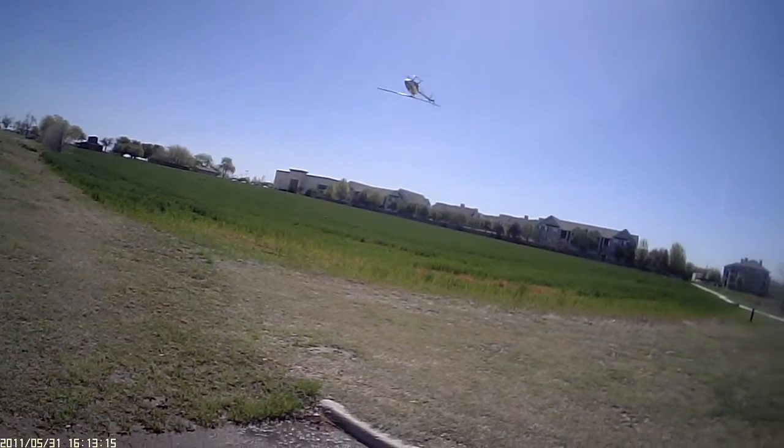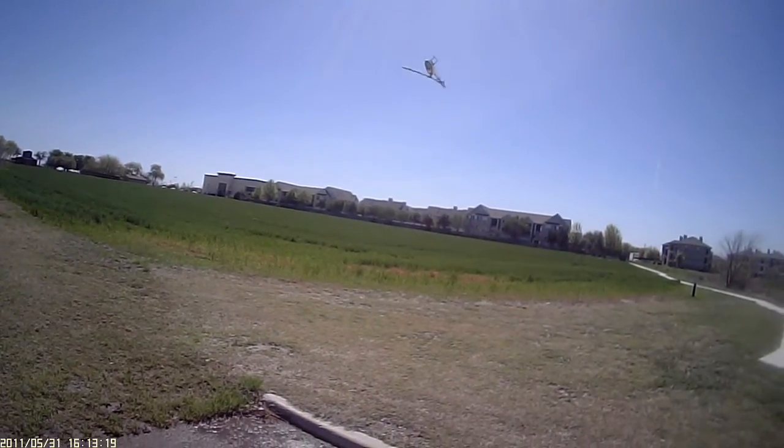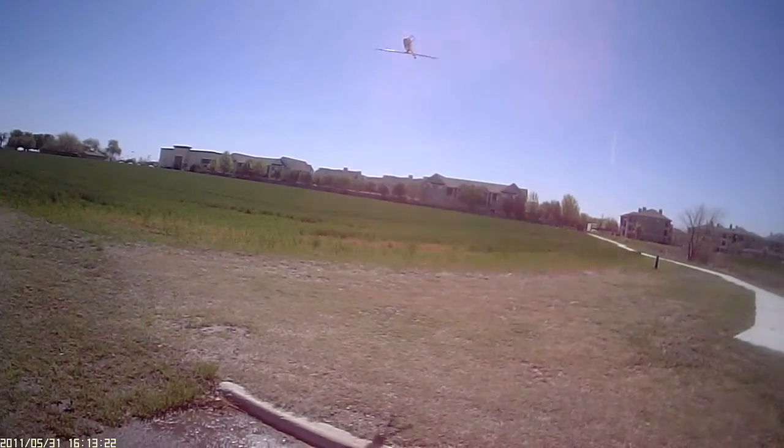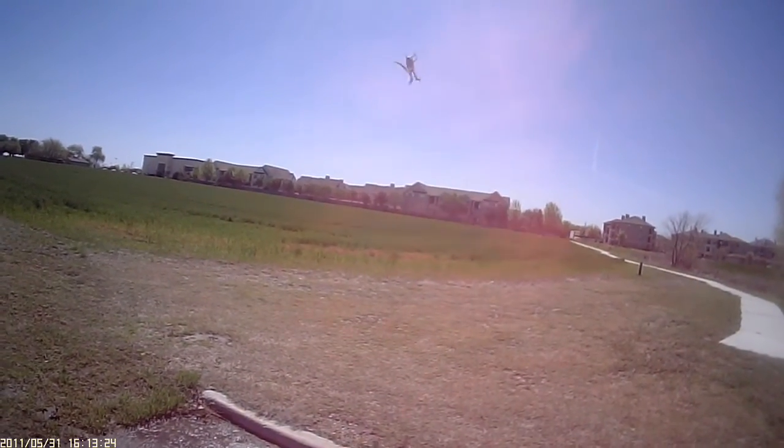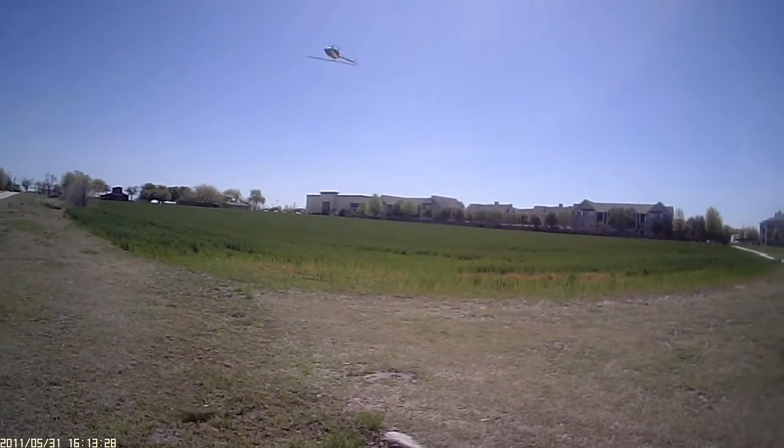It's good to just practice sometimes — just a hovering practice kind of gets you connected a little more with the bird on the controls. Of course, no hippy talk here.